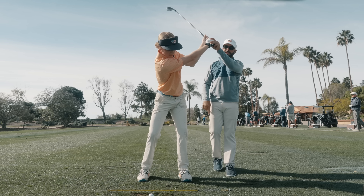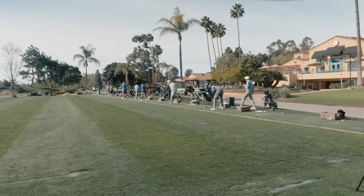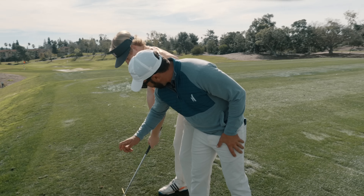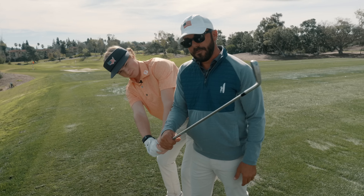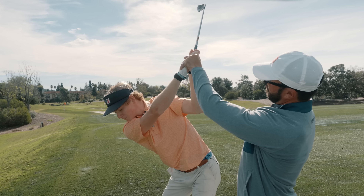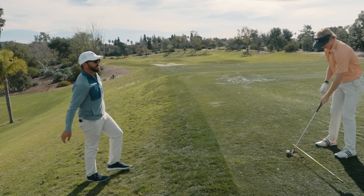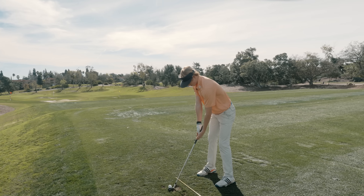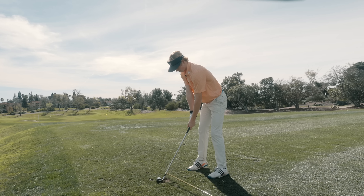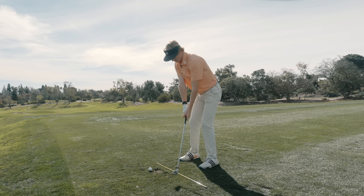I stick my elbow right into his elbow, grab the club, and put pressure into it. What it does is it pins his elbow in the right spot, sets the club, and I can keep turning him to the top. It kept his elbow pointed down to the ball the whole time. So I go right into his elbow with mine, grab the club — boom — and then boom, right there. That keeps it nice and pinched, and that's the right spot right there for him.